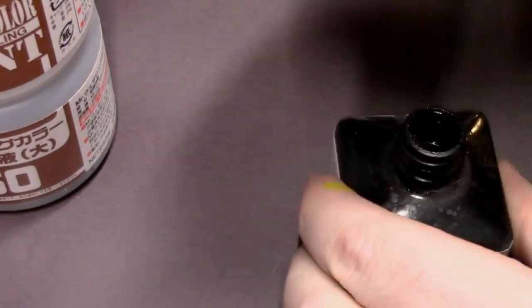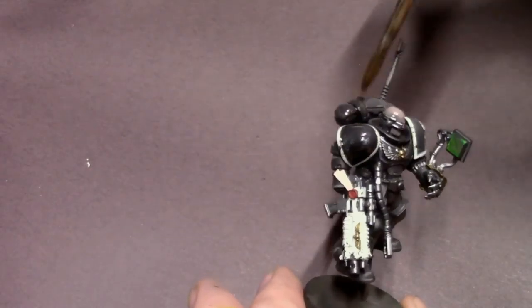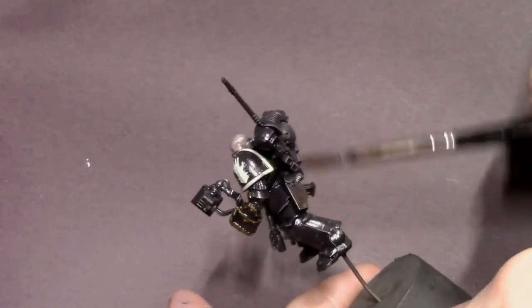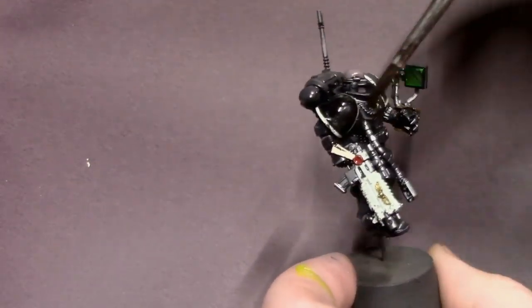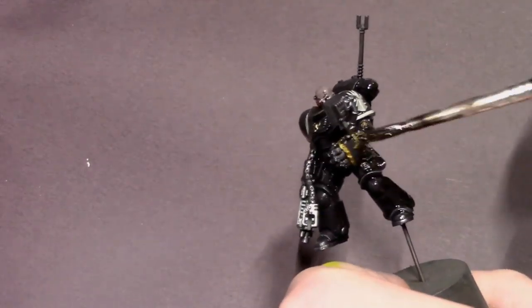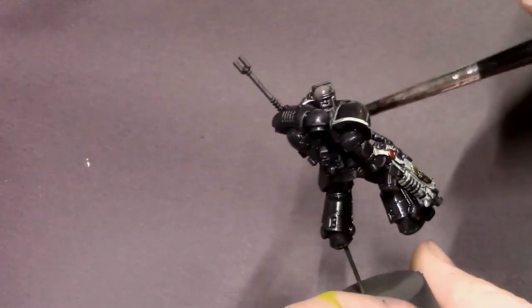Next we're going to do our wash using the Mr. Weathering Color oil wash system. I've got our solvent and multi black, and I like to use what I call the dirty brush/clean brush method — I take a larger brush, paint solvent over the entire model to get a lubed-up sheen, then dip that brush into the multi black and slather the oil wash all over the model. With a separate brush dipped in solvent I then go back and blend the wash to avoid any nasty staining on flat surfaces and the off-white colors.